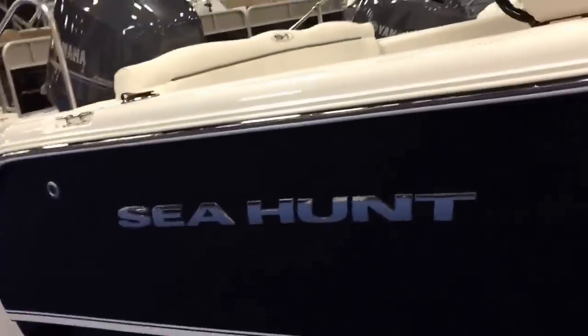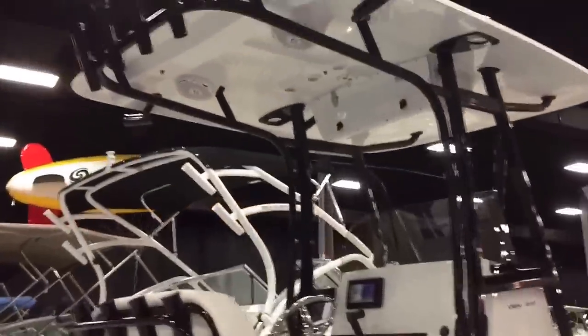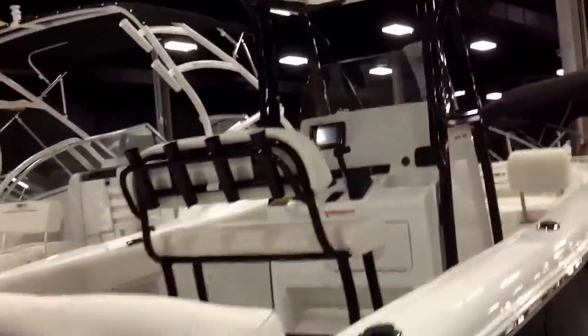That hull will plane this boat and get it off plane with a 150 at 48 miles per hour. Black powder coat is an option — you can do any kind of powder coat, white obviously and a few other colors.